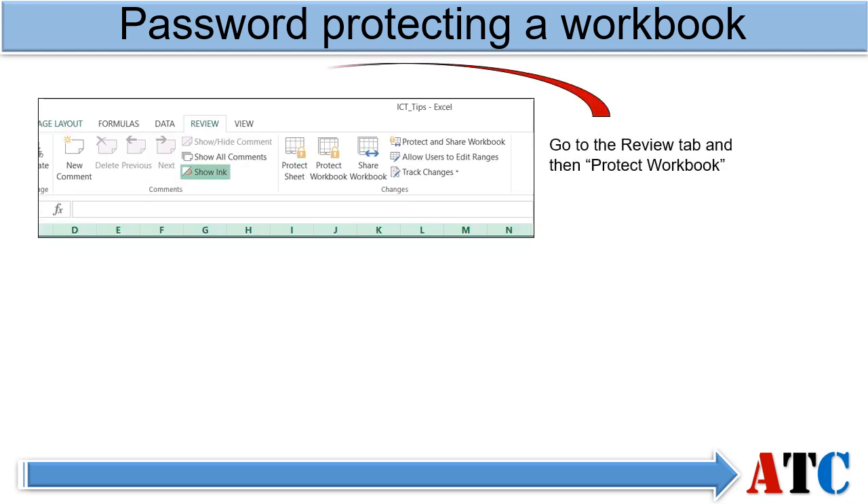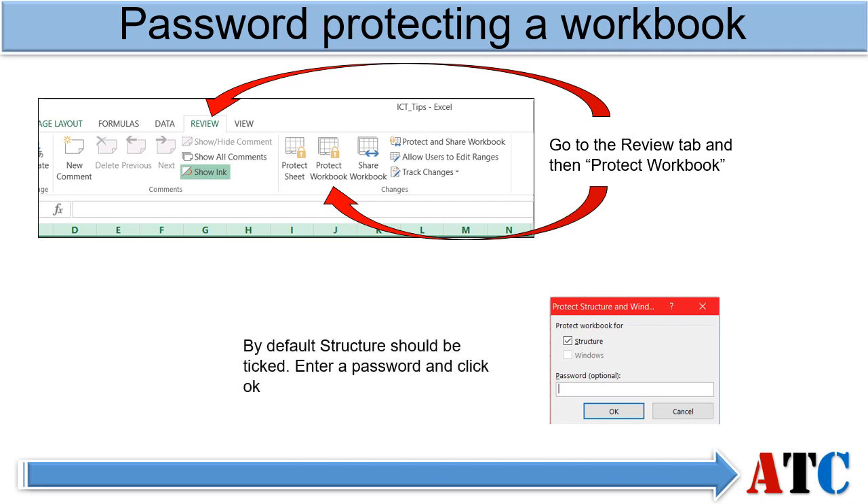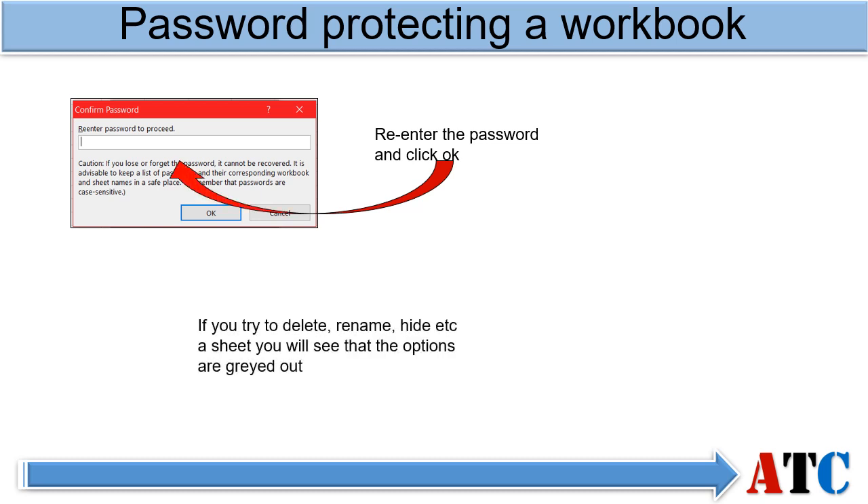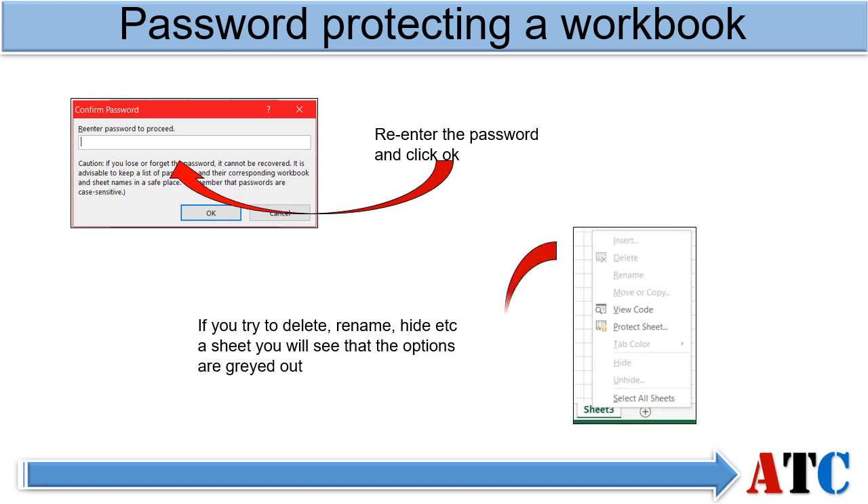Go to the Review tab and then select Protect Workbook. By default, Structure should be ticked. Enter a password and click OK. Re-enter the password and click OK to go back to the workbook. If you now try to delete, rename, hide, etc. a sheet, you will see that all the options are greyed out.